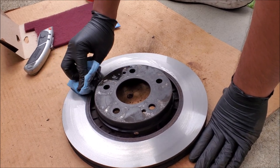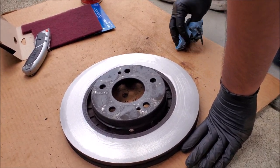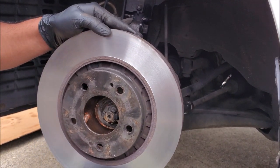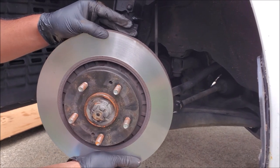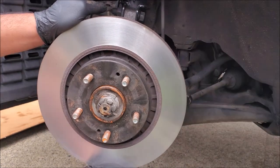If you guys are ever dealing with new rotors, you're going to have to do the exact same thing because they put a coating on there to prevent corrosion. After cleaning the rotor we can go ahead and put it on. We're wearing clean gloves again because we want to make sure that we don't touch the mating surface with contaminated gloves.